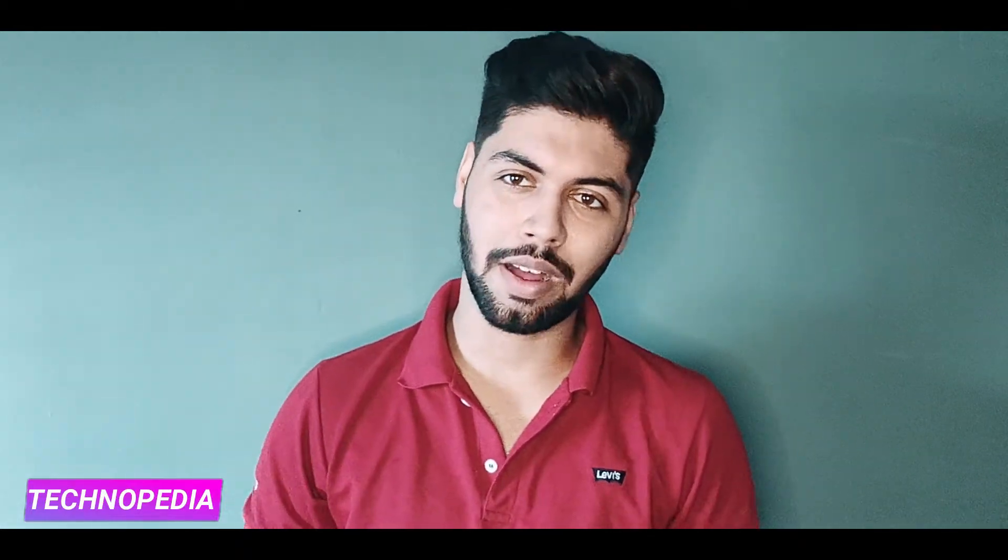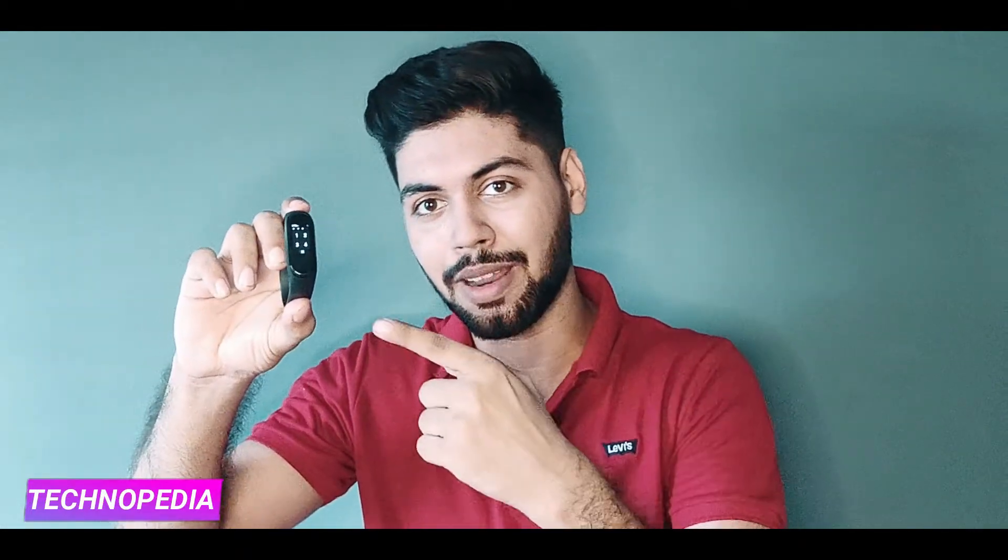Hey, what's up? Welcome to you. Today we are going to talk about MI4 Band. Watch faces are a lot of cool. Let's start the video.